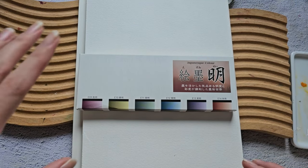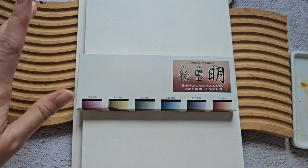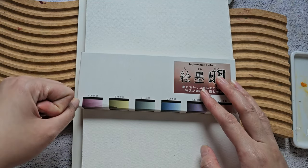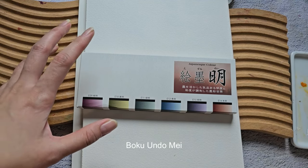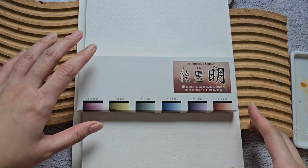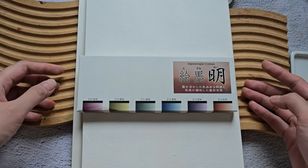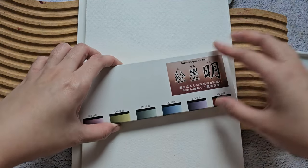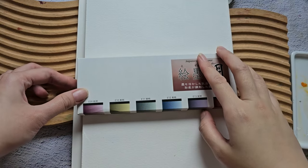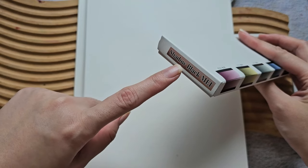Hello everyone, welcome back to my channel. For today's video we are going to swatch this new Boku Undu paint that I got in Osaka. I'm sorry for the background noise — they're doing more construction today. I got this in Sasabi Art Store, and the English name here is Shadow Black May.